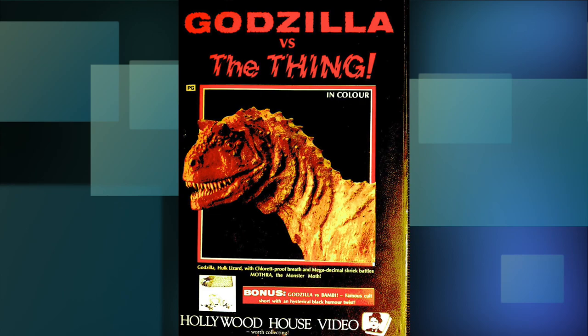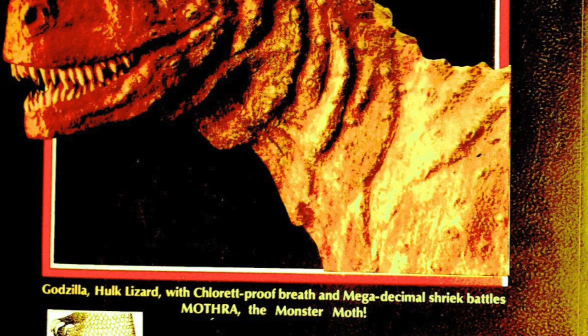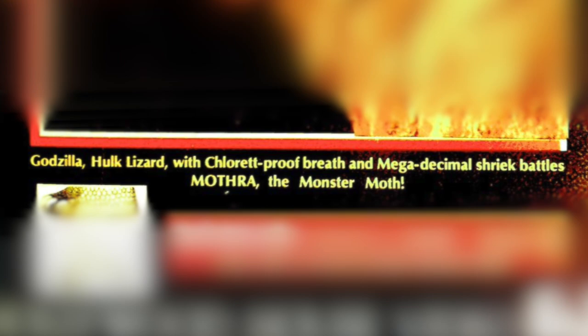What the hell is this? This is legit? Apparently so, from Hollywood House Video, who apparently didn't even look at a single image from this movie. Godzilla? That's a dinosaur, right? Just slap this thing on the cover and call it Godzilla. Wow, they couldn't even put the effort into making this come together.